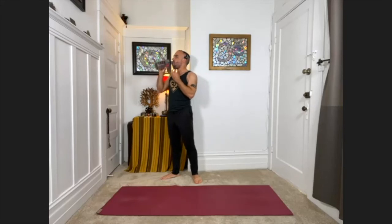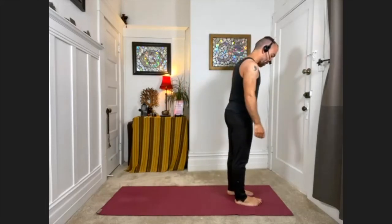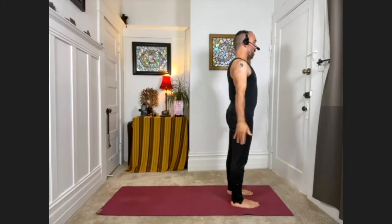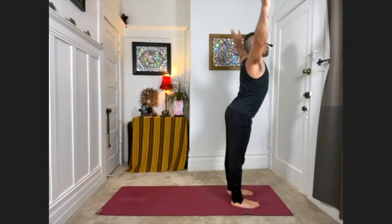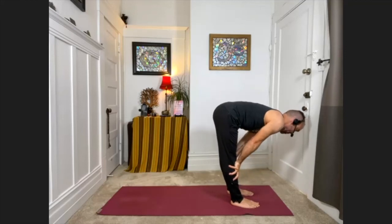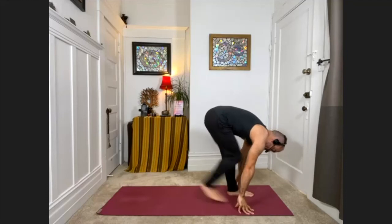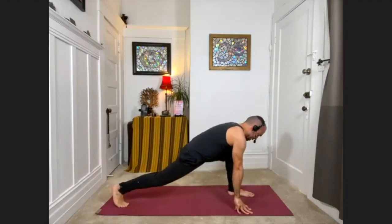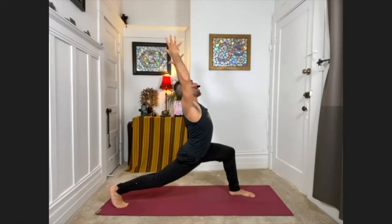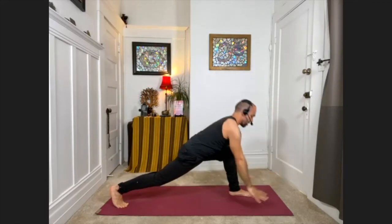We're going to move into a sun salutation next, working with a lunge, and revisiting a flow we did earlier. Step to the top of your mat, feet hip-width apart. Bring your palms together at your chest. With your next inhale, sweep your arms down, back, and up. Hinge at the hips — swan dive, exhale, fold forward and down. Press palms into your shins, come halfway up, inhale. Exhale, release down, and take your right foot way back. Bend deeply into the front knee, keep the back knee lifting — fingertips can stay on the ground or lift the arms up for a high lunge. Then with the exhale, hands come back to the floor.